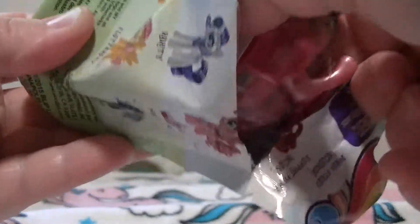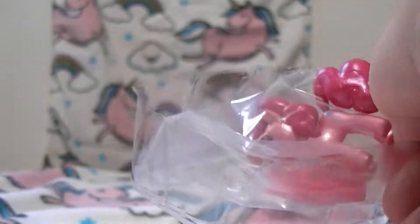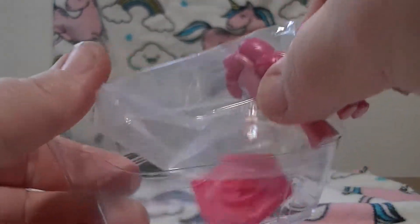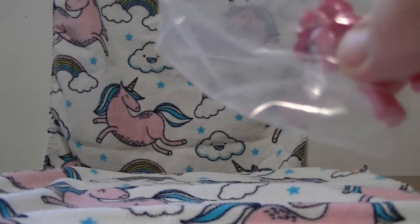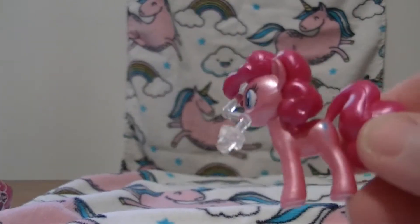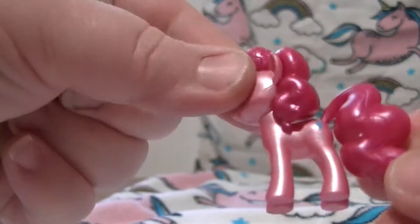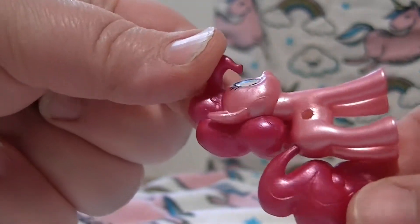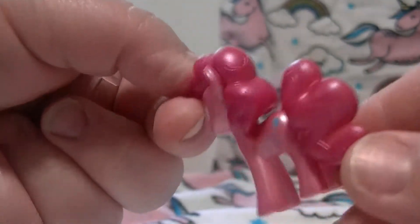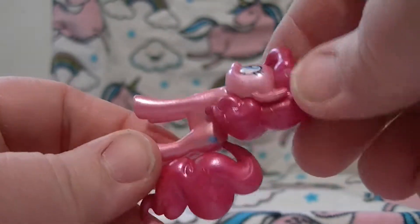I don't know, it looks kind of pink. Who is it? You got Pinkie Pie! It comes with a lot of packaging. Yeah, Pinkie Pie - I got a regular Pinkie Pie. Yes, because these are metallic figures - metallic Pinkie Pie. We found these at Toys R Us.